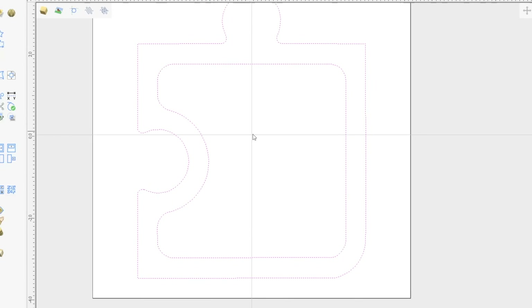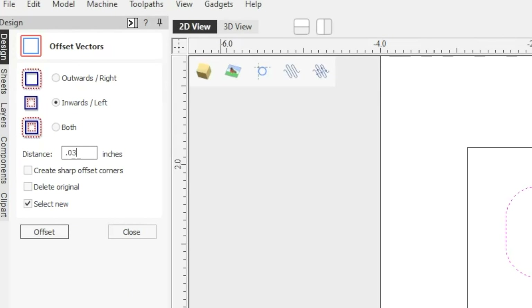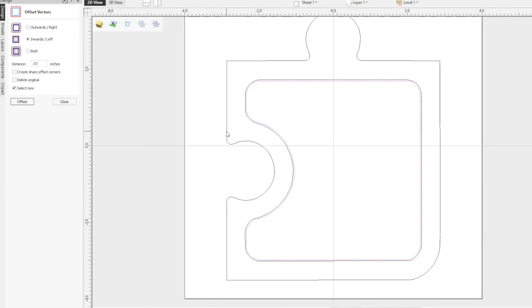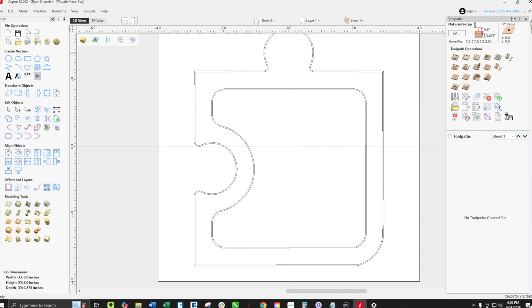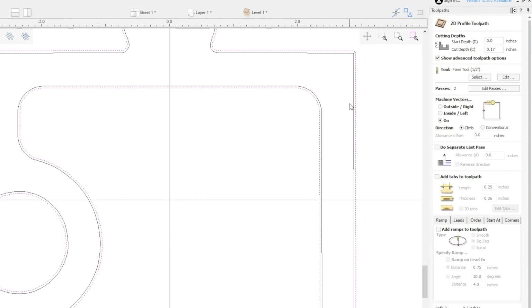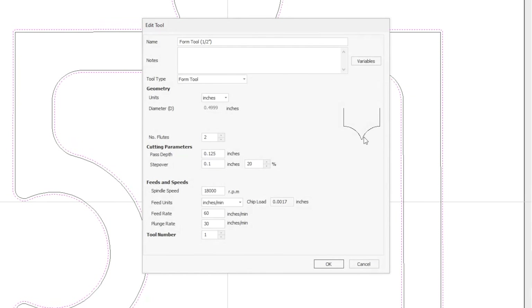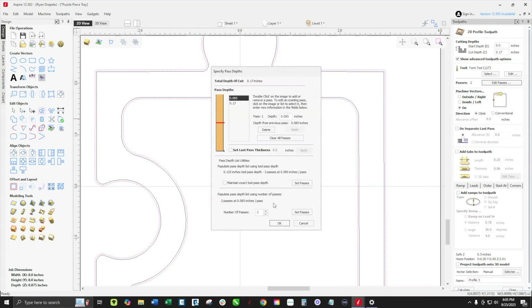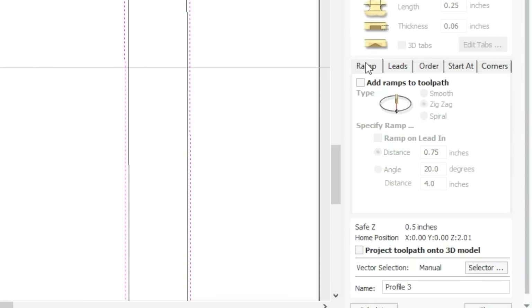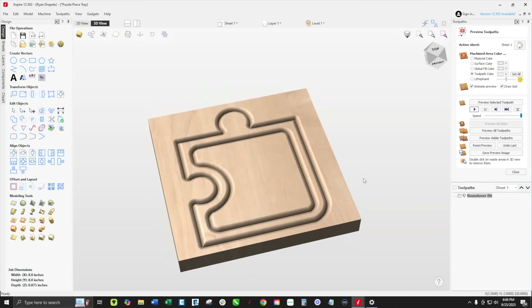Now to correctly set up this point cutter roundover, we're going to come inwards 0.03 inches on the inside vector and outwards 0.03 inches on that vector as well. Then we're going to run a profile tool path on the new vectors we just created using our point cutter bit, running at 60 inches a minute and 30 inches on the plunge rate — one pass with a simple ramp. And when that roundover is done, it should look like this.